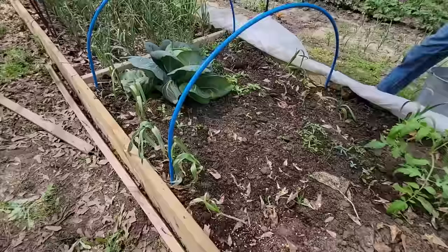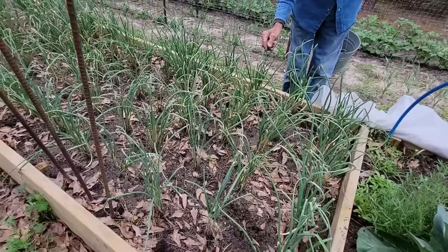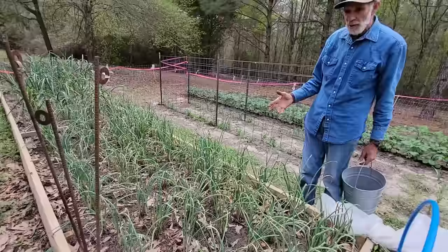This is our multiplying onion. They're at the end of their life cycle — they're fixing to start going to seed on top of all of them. This is an old-timey heirloom onion. When they go to seed, the seed will fall, and we'll have plenty of multiplying onions this summer once they come back.